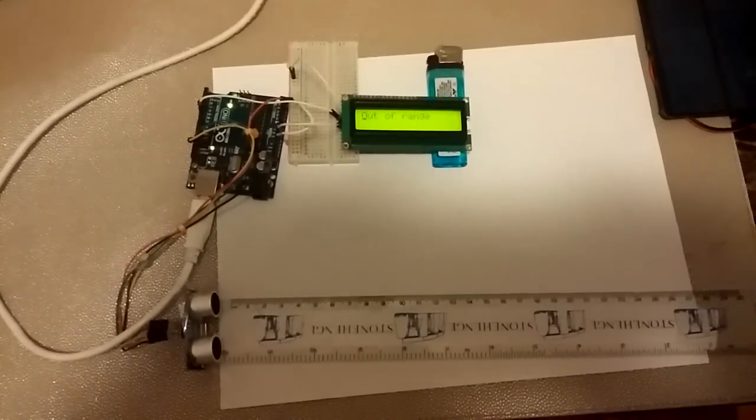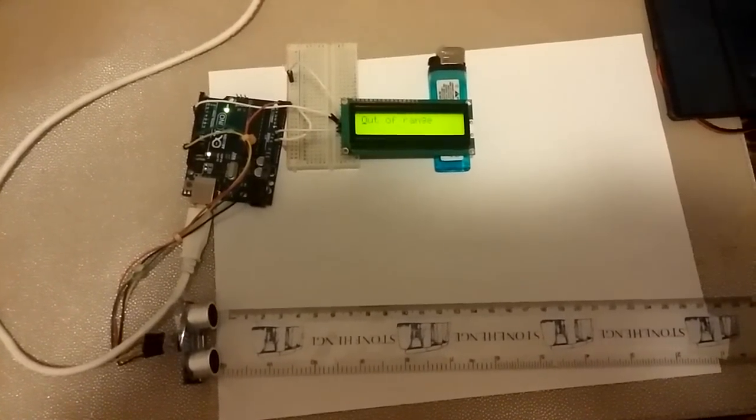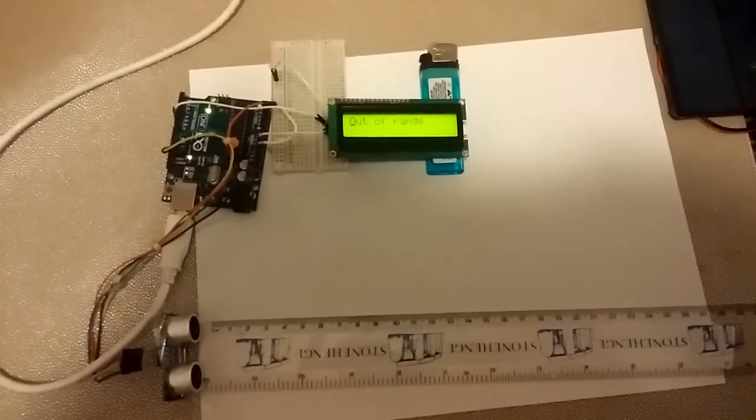What's up YouTube? TMZ1313 here. Today I just got my Arduino tape measure with the ultrasonic sensor and the LCD screen.